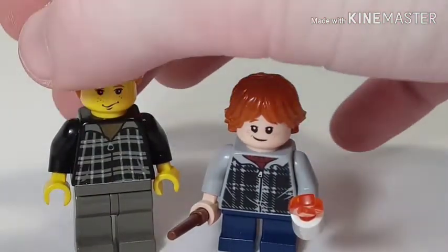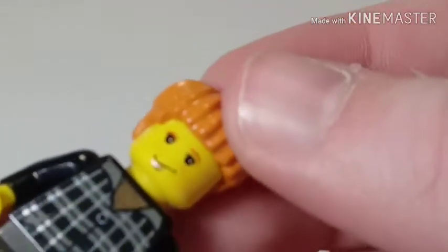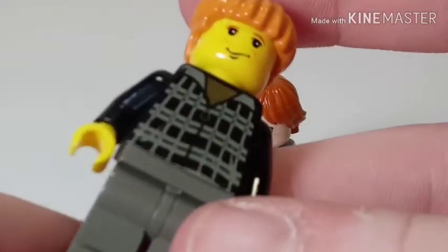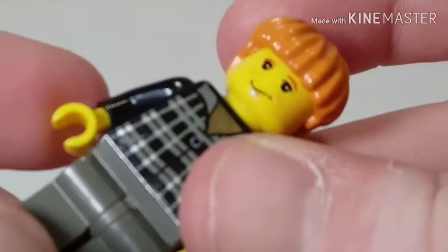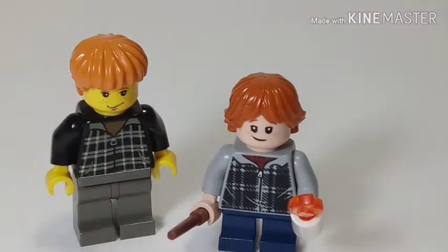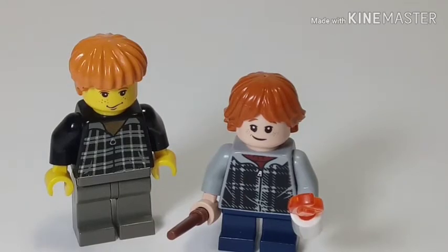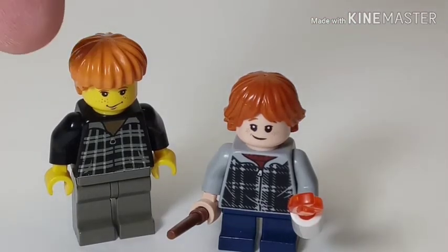And then we've got the older variant, with absolutely no back printing or alternative side of the face, a bowl haircut, and the older variant of green — like a grayish-green sort of thing — for the clothes and the legs, and non-poseable legs versus poseable legs.